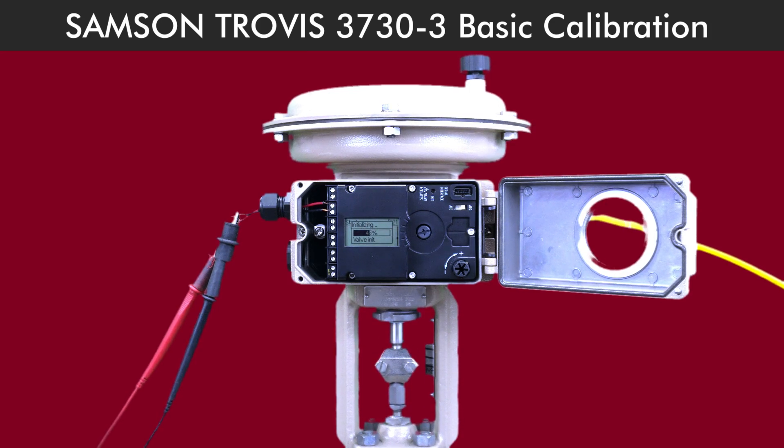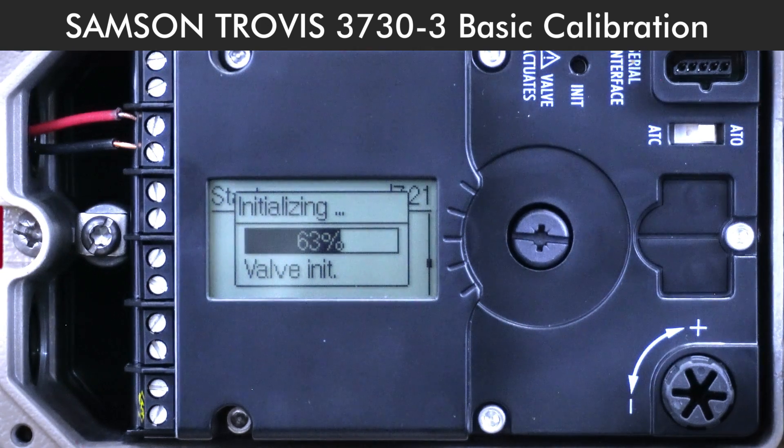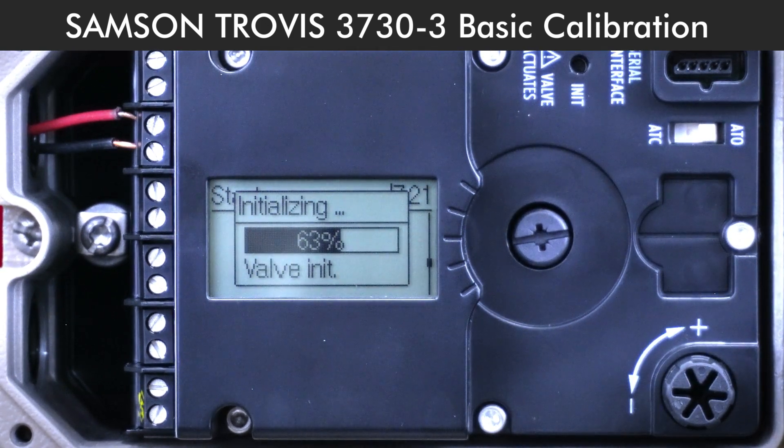Almost there. Give the positioner a little time to run through its initialization process. You'll see percentage values appear on the screen — these show the valve position. When it settles at 50% or your expected position, that means calibration is done.